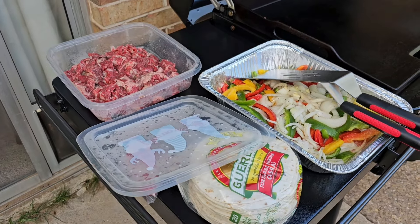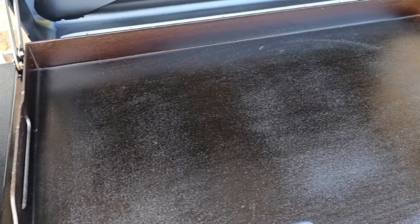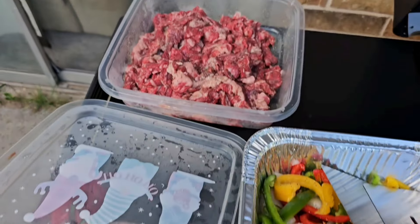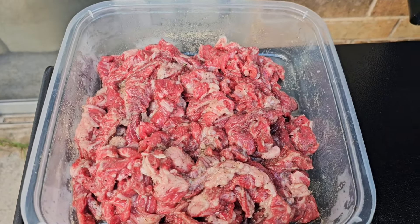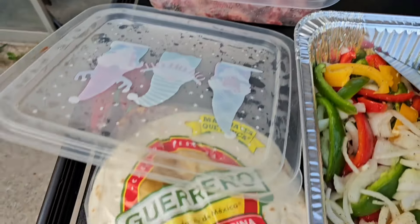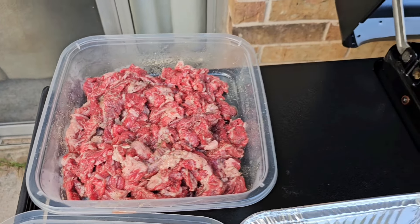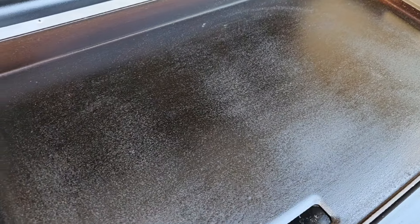Alright, we are getting ready to put the flat top to work — got it all hot and ready. We got bell pepper, onion, and garlic all chopped up, some tortillas, and our cut-up skirt steak ready to go. We're making fajitas today, and this is gonna be my first cook on this thing. We'll bring y'all back in a minute to check it out when we get this stuff on here.